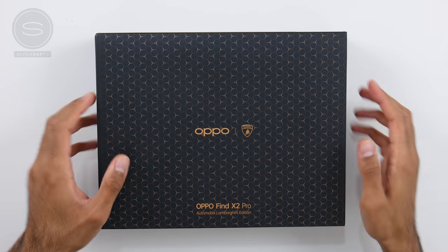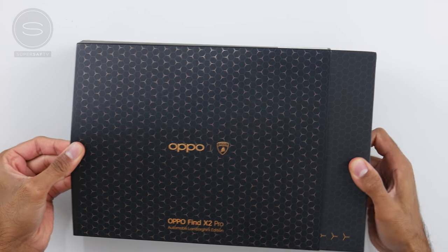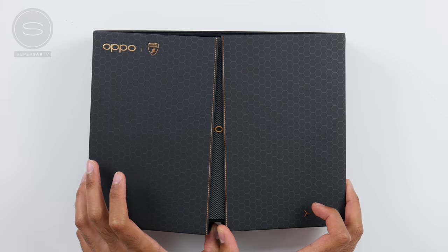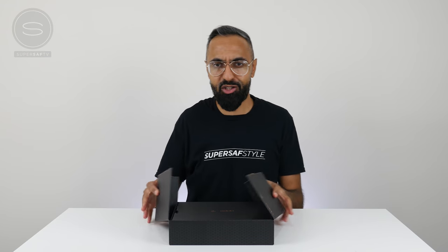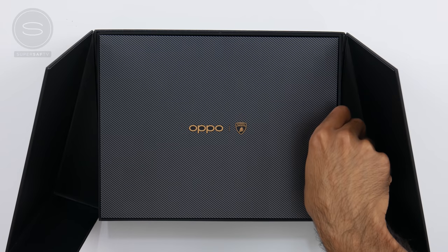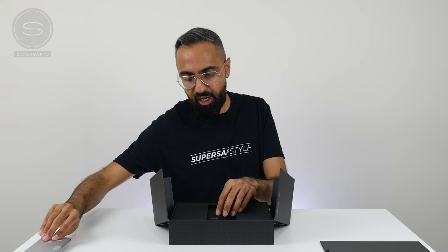The Find X2 Pro Lamborghini edition has been inspired by the Lamborghini Aventador SVJ Roadster, and this theme is present throughout. You can see we've got the black with the bronze highlights. Just check how this box opens — so cool. We do have the phone, which we're going to put to the side for a second while we see what else we get inside the box.